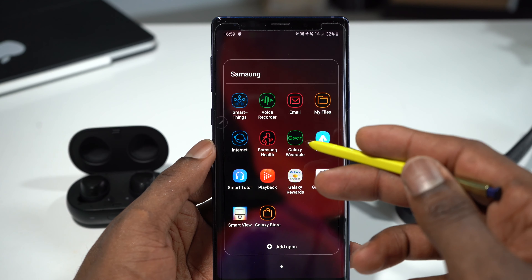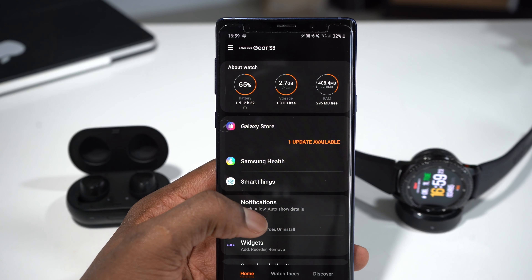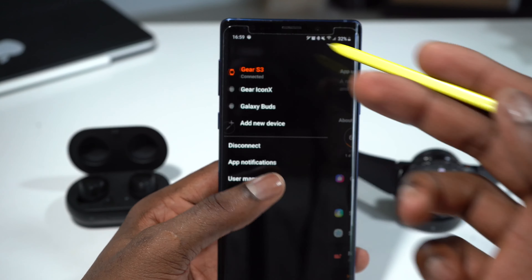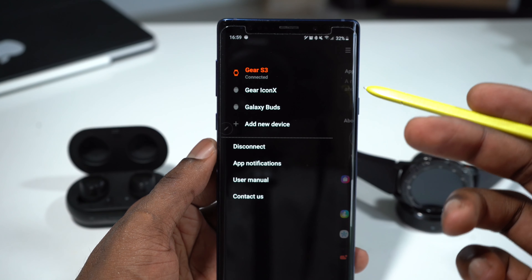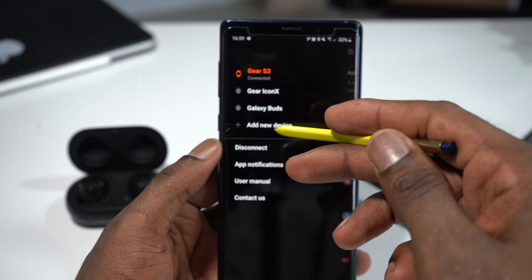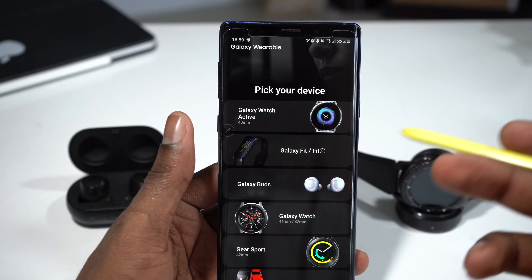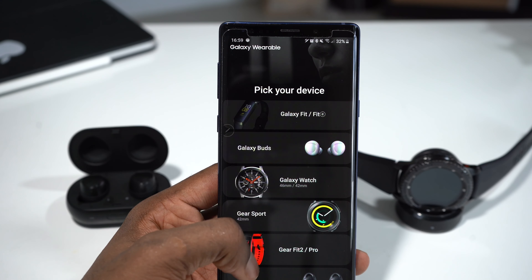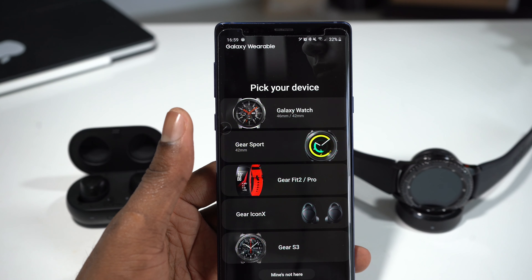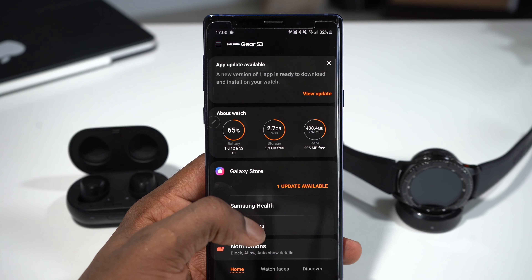You go into Samsung applications and you see the Galaxy Wearable App — tap on it. You can use this application for everything. When you tap on the three lines, you can see this is connected to my Gear S3, my Gear Icon X, and the Galaxy Buds. You can add more devices by tapping 'add new.' Things you can add include the Galaxy Watch Active, Galaxy Fit, Galaxy Buds, Galaxy Watch, Gear Sport, Gear Fit 2, Gear Icon X, and the Gear S3.